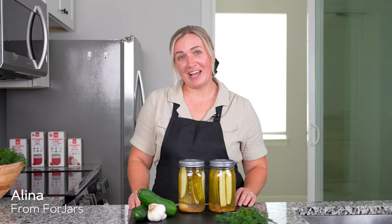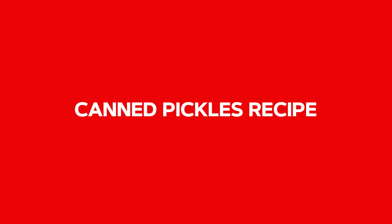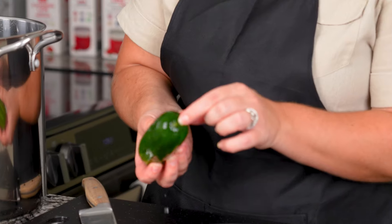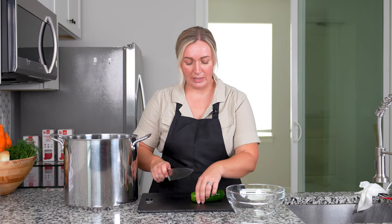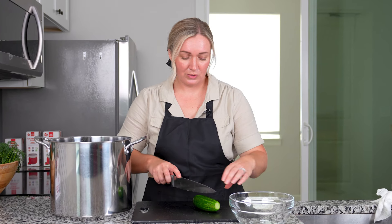Welcome to our Four Jars Kitchen. Today we have a wonderful recipe for a very crunchy, tasty pickle. When you're marinating them overnight, you want to make sure that you cut off the blossom end. We kept the end where the stem was and cut off the blossom end of the cucumber. Now we're going to go ahead and cut them into spears.